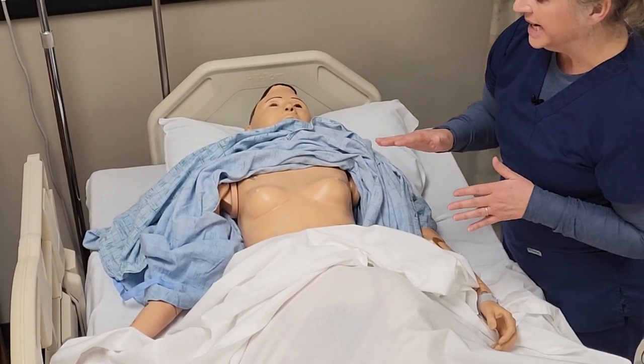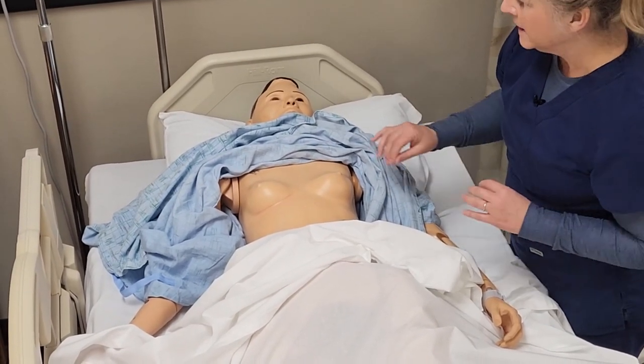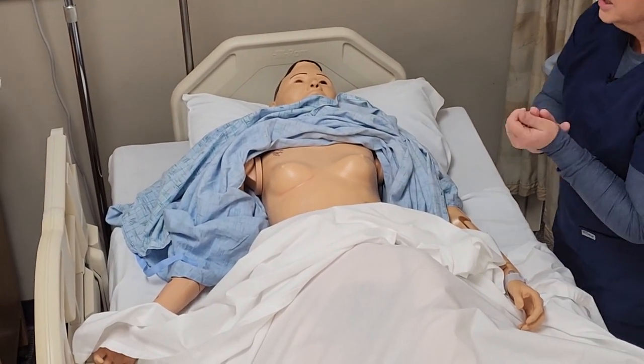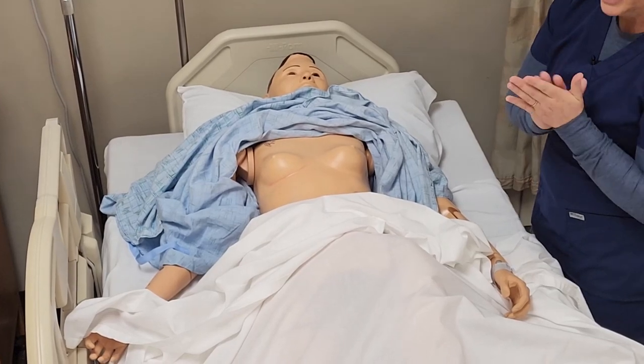When the electrodes are on hair, it doesn't really provide a very good conductive waveform. With our patient here, the chest wall is exposed. You can utilize prep pads before you put the electrodes on to make them stick a little better.